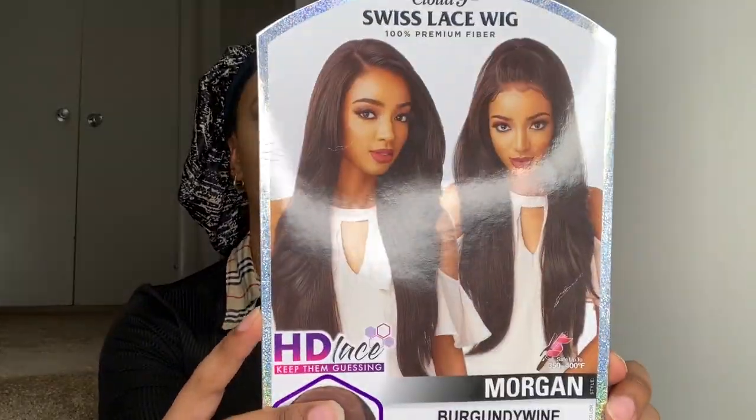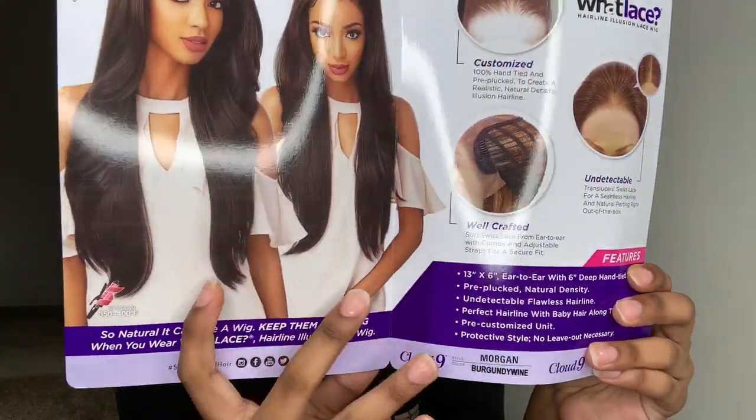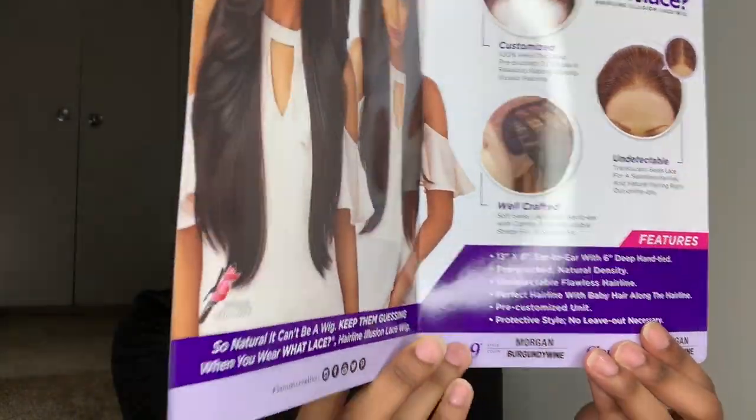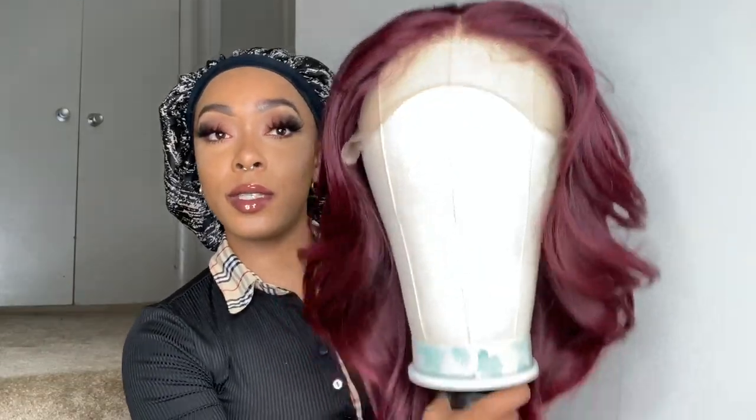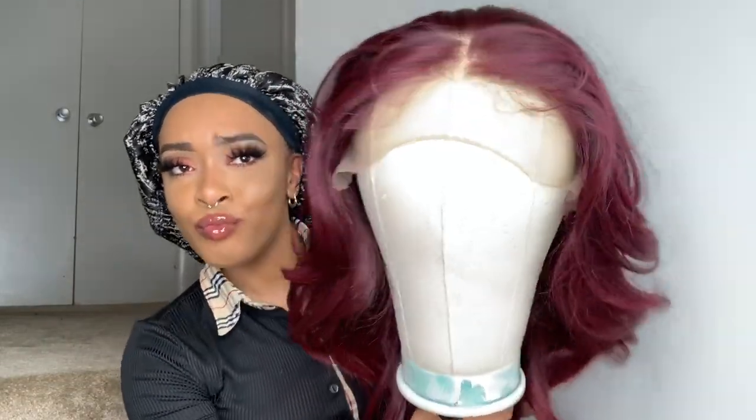What's up, you guys? Welcome back to my channel. My name is Destiny Dove, and if you're a new or returning subscriber, welcome back. This is the What Lace wig by Sensational, named Morgan, and this is what the stock card looks like. I have her in the beautiful color burgundy wine. It comes in a variety of other colors if you're interested. I did cut the wig on accident when I was cutting off the stock card, so don't be alarmed — that was not from the wig, that was just my mistake.